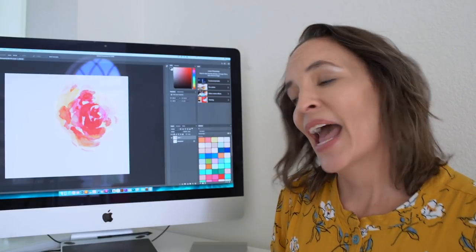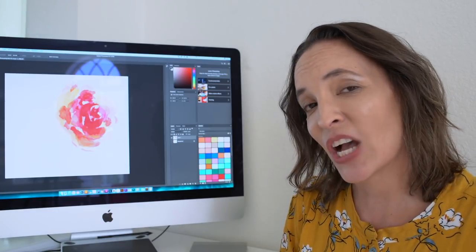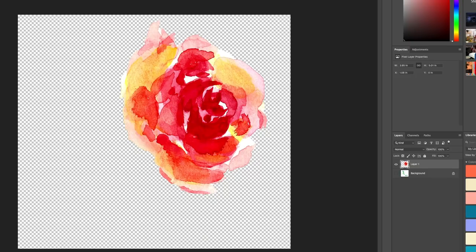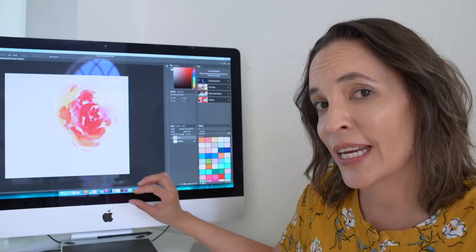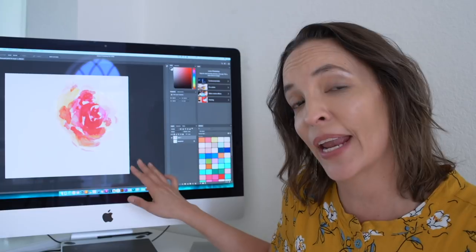Watercolor paintings have a lot of color variations in them but you cannot put that many color variations into printed fabric that is screen printed this way. I'm limited to 16 colors in a print. So I remove the background using Photoshop and then edit the colors so that I have fewer colors than every single gradient that is in the watercolor. Once that's done I can take this into Adobe Illustrator, which is where I really create my prints.